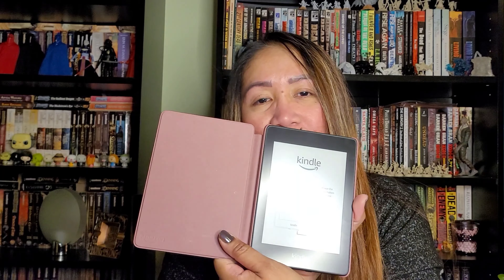Now I can take this anywhere I go — I don't need to bring a book, which is bulky. This one is so thin and lightweight. You can just download a book and read it wherever you want to go.